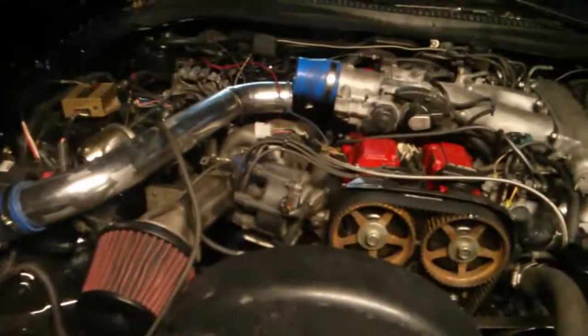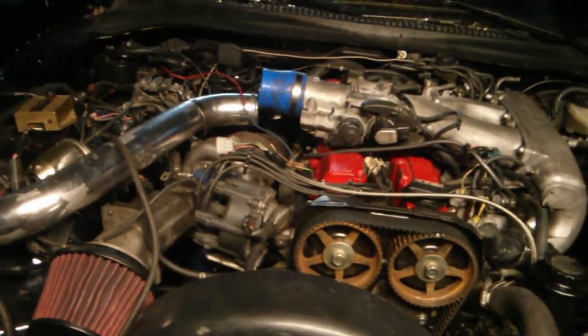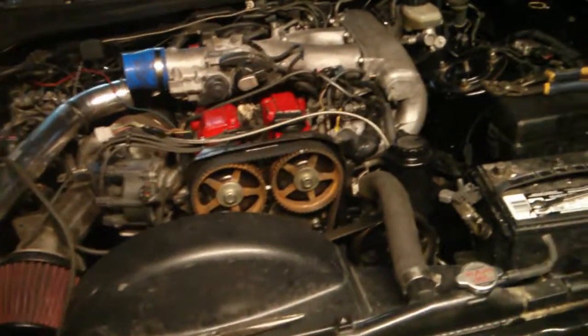One quick thing: if you wanted to run the stock Supra turbo computer on this engine, from what I've read, everything should plug into the wire harness — the connectors actually plug in. You just have to run the wires.